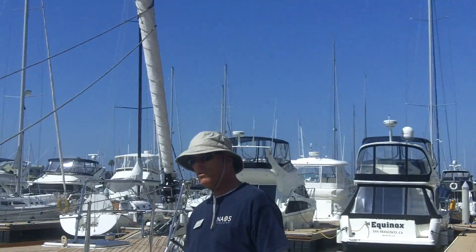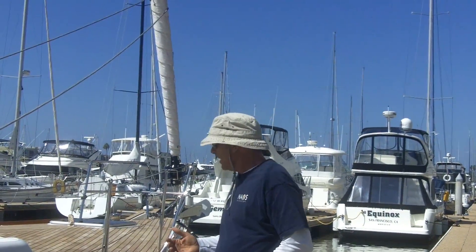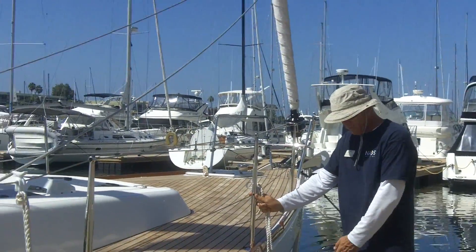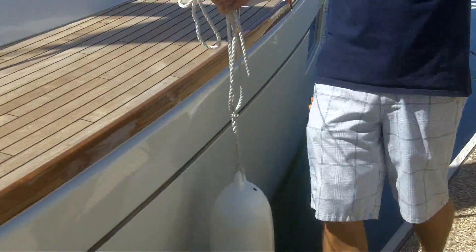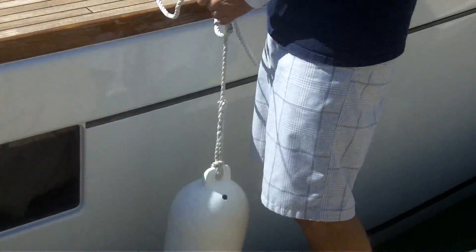I want to show one more knot that I will use when hanging a fender. If the stanchion is not the ideal place for the fender to hang — like in this case, it's kind of far from the dock, and the boat's never going to hit the dock there — I'm going to want this to be a lot closer. But I don't have a stanchion here, so I'm going to tie it around this lifeline.